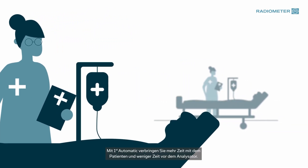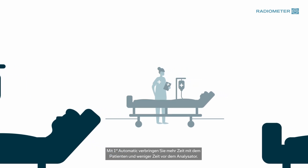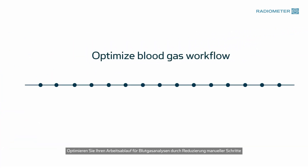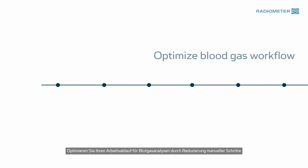With First Automatic, you can spend more time with the patient and less time in front of the analyzer. Optimize your blood gas workflow by reducing manual steps.